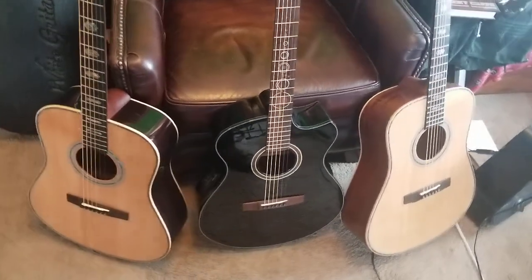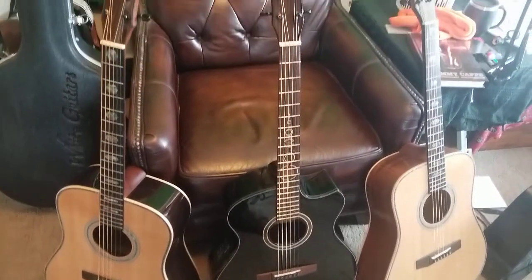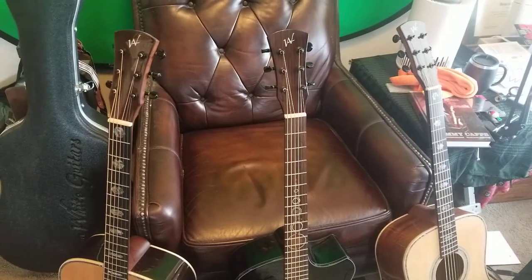Jeff here, back with some more guitar reviews. This set of guitars — all three come from the same company. These are Andrew White guitars.